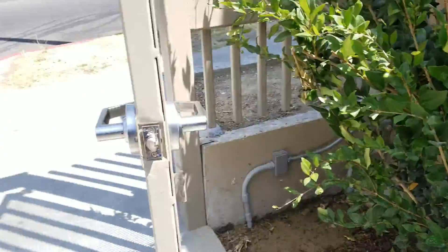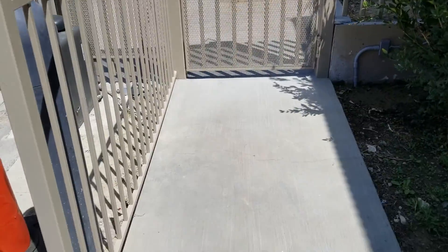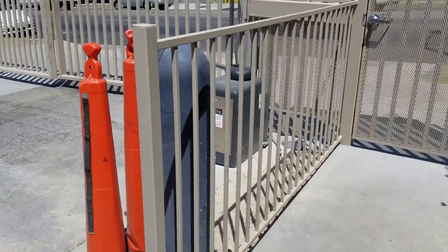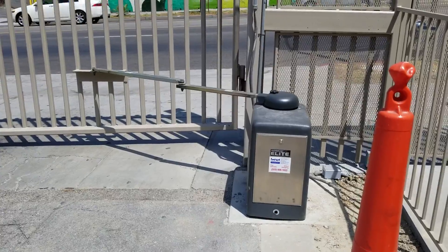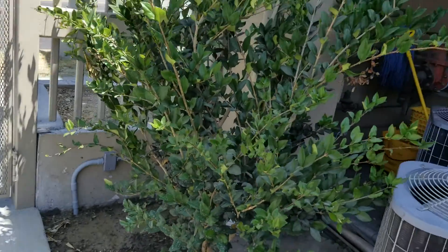On the inside, as you can see, we have our commercial lever door closer closing the door properly. Here we have our concrete walkway, and we have a rail to protect pedestrians from the arm of the operators in case they are open. From here we ran all our wiring under the concrete and to the side of the building.